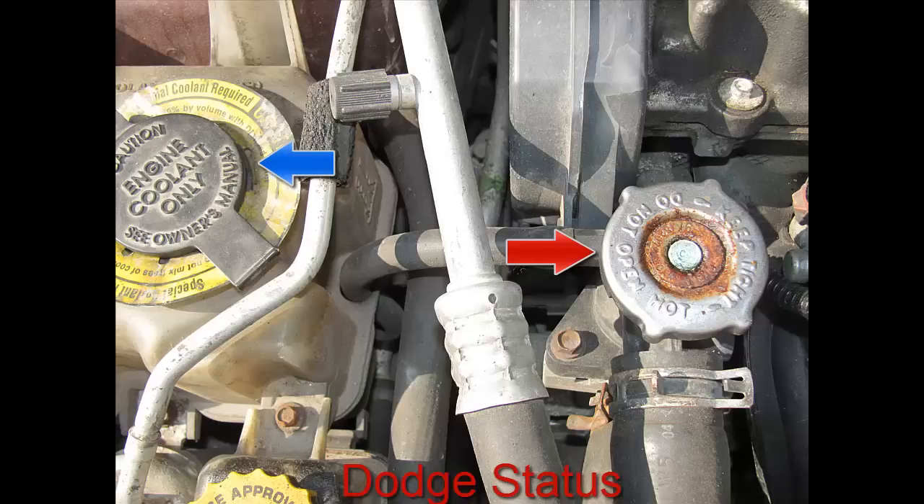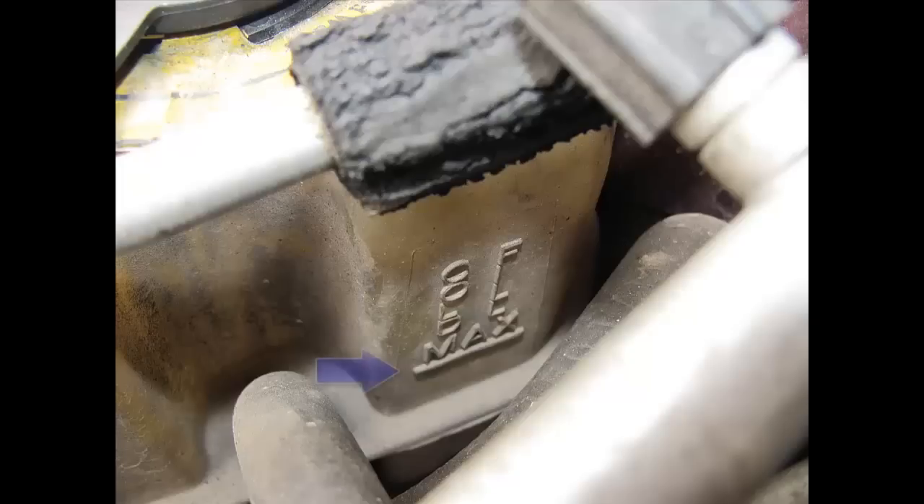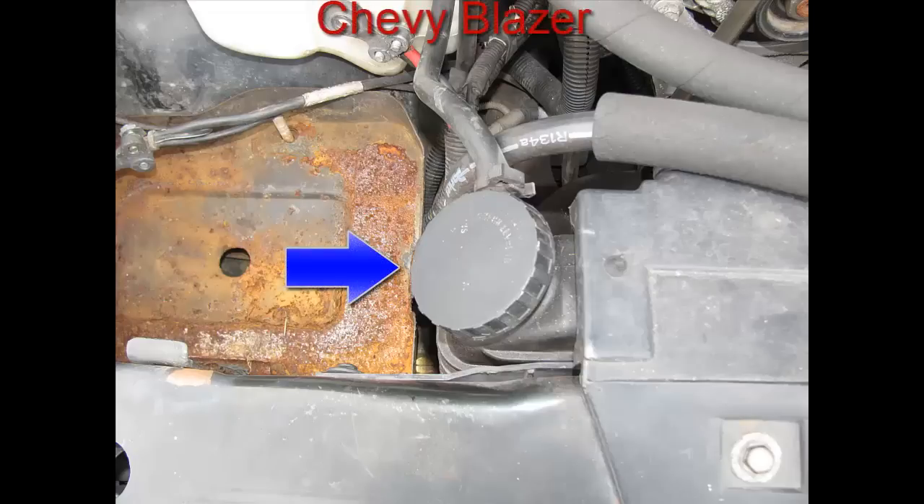If you notice, highlighted by the blue arrow there's a line — it says 'Cold Max Fill.' This is where you're going to be adding your coolant, up to the maximum line. You don't want to go over this. It's real simple.